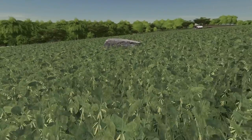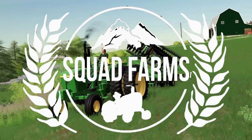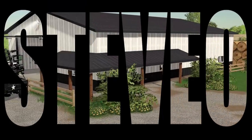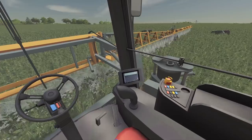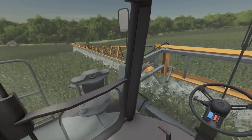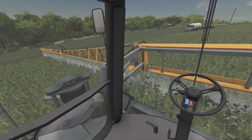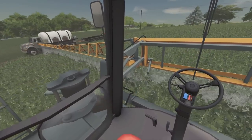Oh no. What are we gonna do? Let's get to it. I think I gotta be real careful and make sure my boom goes over them. We're just spraying a little weed killer here in our beans right now. Trying to get done with my spraying, but I gotta get rid of them rocks. I can't have them rocks when it comes to harvesting — that would just be horrible.